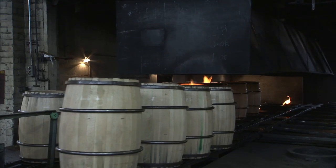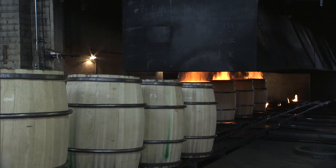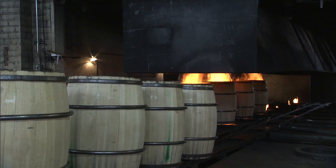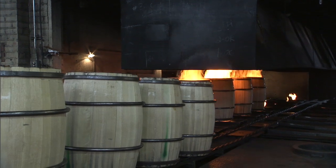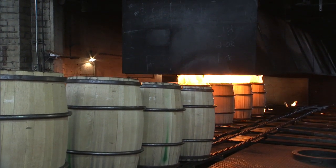It's this firing process, this charring, that imparts the most pronounced flavour into bourbon — the rich, creamy, caramel, vanilla flavours that we all know.